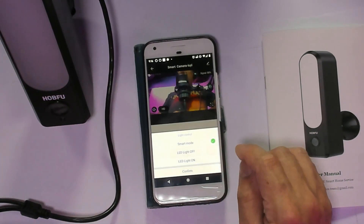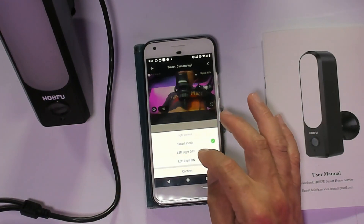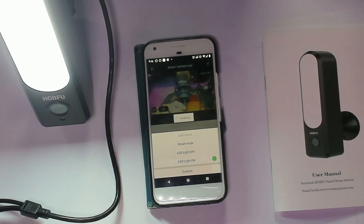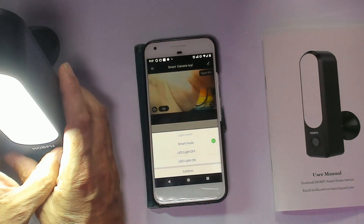There are a few things we can do here. It's in smart mode, so it's automatic — it turns on and detects movement at night. We can turn it off or turn it on manually. This thing is super bright — you can see how bright it is. The light is about 5,500 Kelvins. Let's turn that light off and leave it in automatic mode.